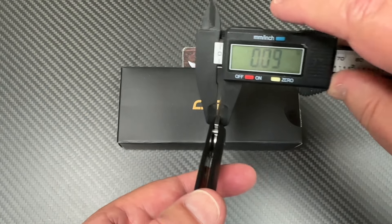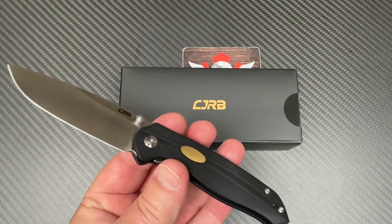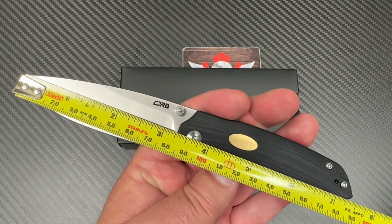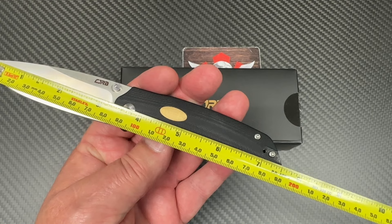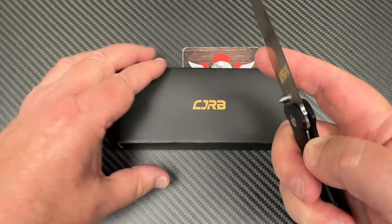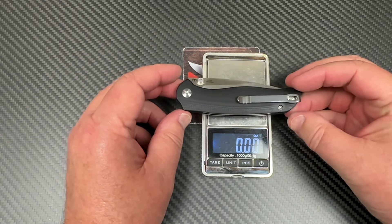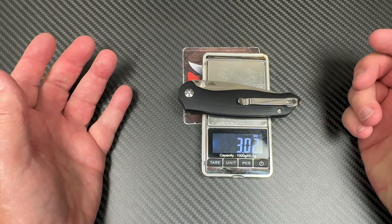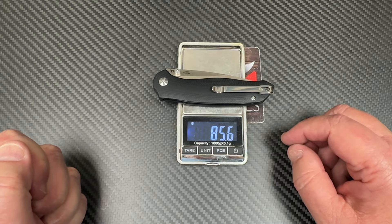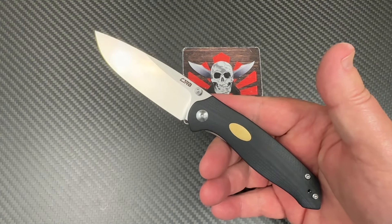About 2.5mm — 0.09 inches — blade stock thickness, so wow. Well more than three inches; about three and a quarter inch blade and seven and a half inches overall. So full-size enough, nice, slender, easy carry. How much does it weigh? It doesn't feel like it weighs much — and it probably doesn't. Just barely three ounces, 85.6 grams. That's really light.